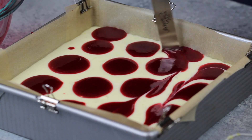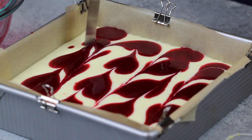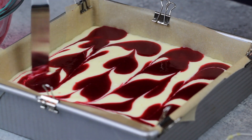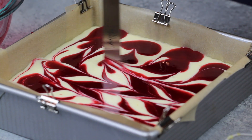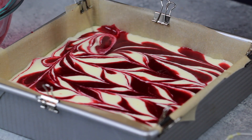To create the swirl, you can use a small offset spatula or a butter knife, and just create lines by dragging it vertically and horizontally through your batter. You want to make sure that you're pushing far enough into the cheesecake to actually make a swirl into the cheesecake part of the bar, but not too hard that you're going to break your crust underneath. I ended up making two passes, both horizontally and vertically, which created a really fun pattern.